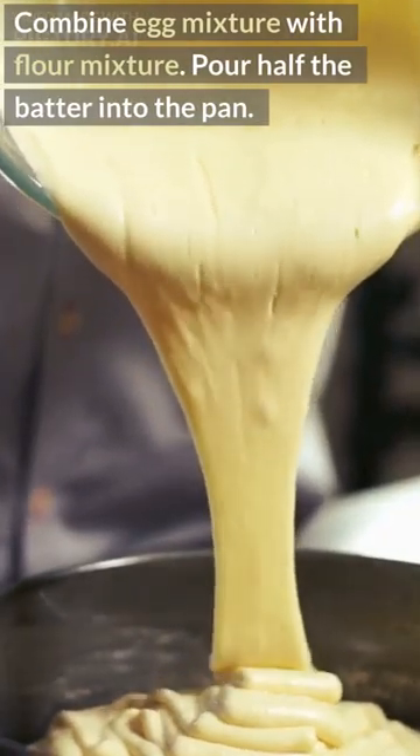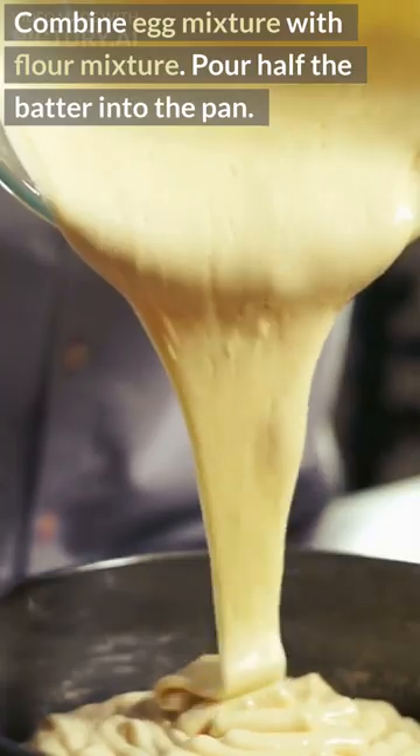Combine egg mixture with flour mixture. Pour half the batter into the pan.